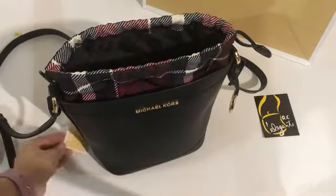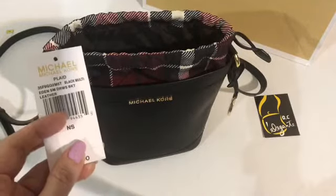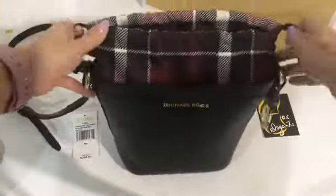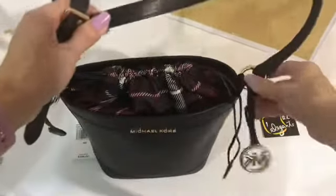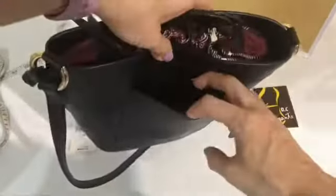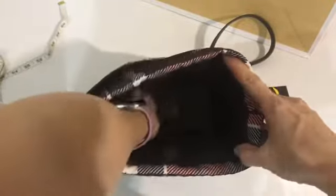This is the Michael Kors Eden small drawstring bucket leather bag. It's a bucket-type drawstring bag and the strap is not removable but it's adjustable. The hardware is in gold. There's a pocket at the back and a drawstring main compartment that's just basic with no pockets inside.